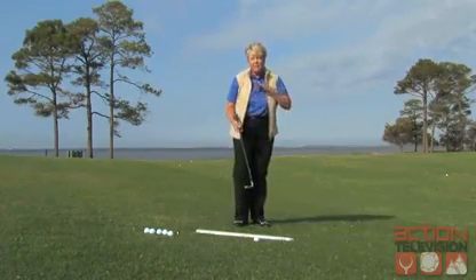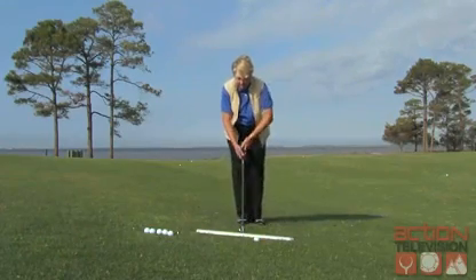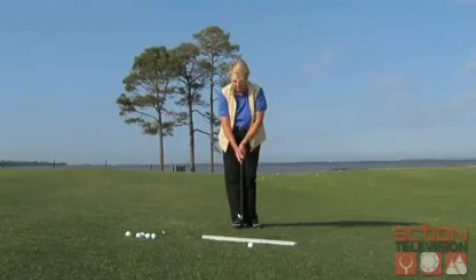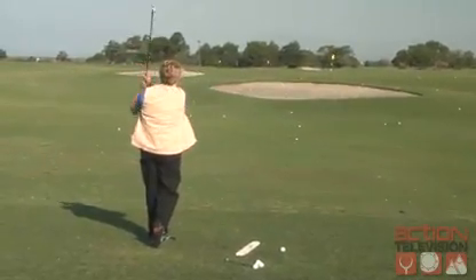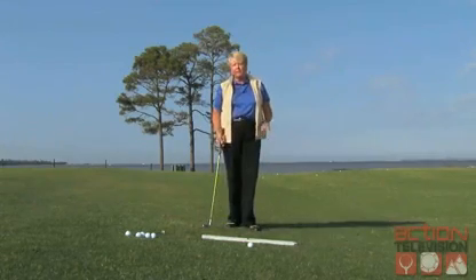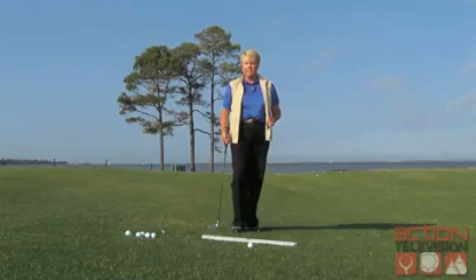I need to match my body to the slope so that my swing will be along the slope. I'm going to make a practice swing, and the practice swing will tell me where I should position the golf ball in reference to my feet and stance. So I'm matching my body to the slope, practice swinging, seeing where the divot occurred in reference to my feet, positioning the golf ball there, and then swinging at a speed that I stay in balance.